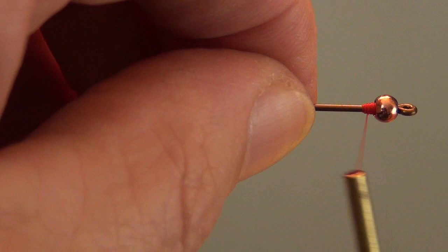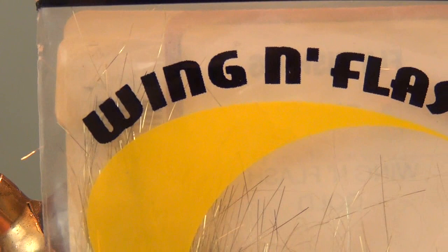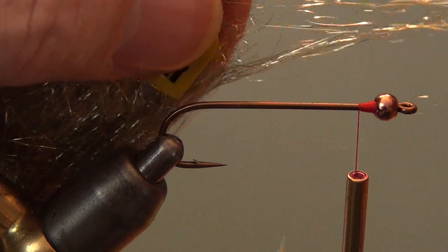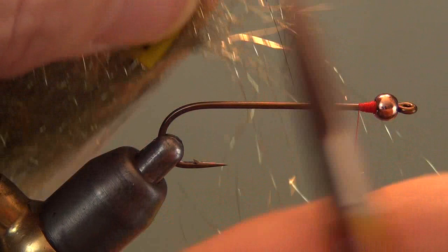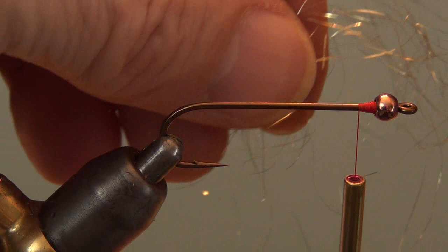The biggest problem is overdressing the fly and letting your thread slide down off the taper you've built — like I just did. I'm going to have to put that back up. This is the material: Wing and Flash. It's the only thing I know of that actually works for this fly. I've tried Crystal Flash, I've tried regular Flashabou, but this Wing and Flash is a superfine Flashabou — really thin — and it's the key ingredient to this fly.